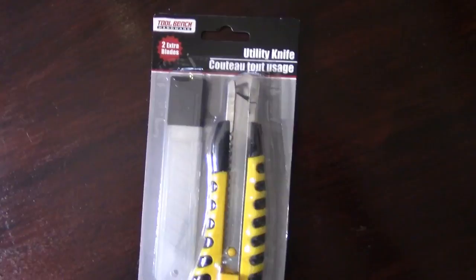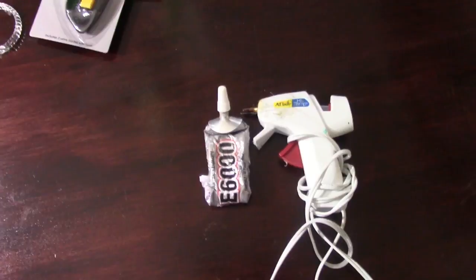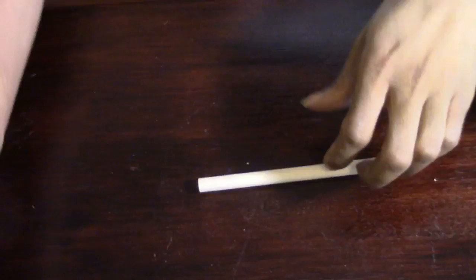I purchased this utility knife in the tool section at the Dollar Tree. You're going to need your hot glue sticks as well as your hot glue gun — we are going to put this thing to work. We are not going to need the E6000 until the end of the project. I also picked these shears up from my local Dollar Tree.